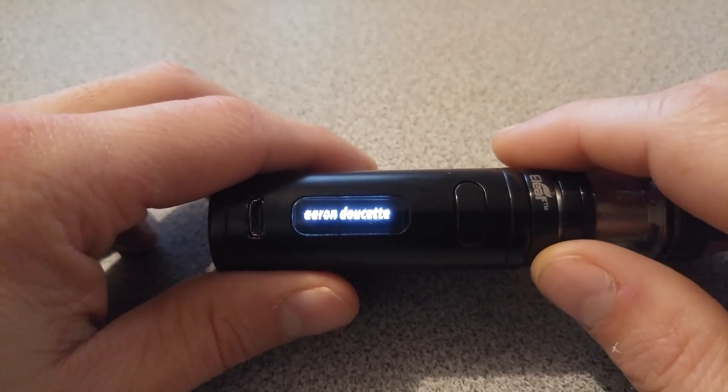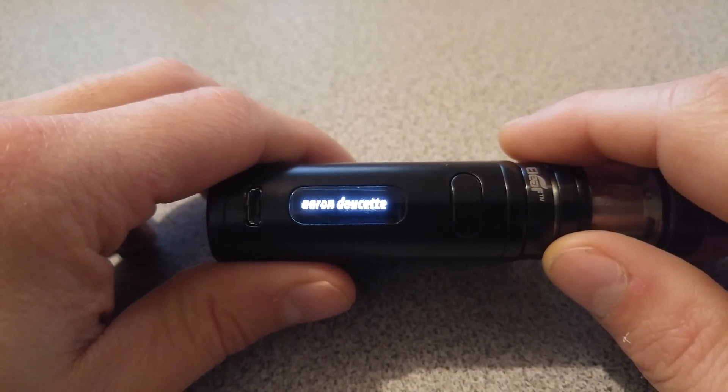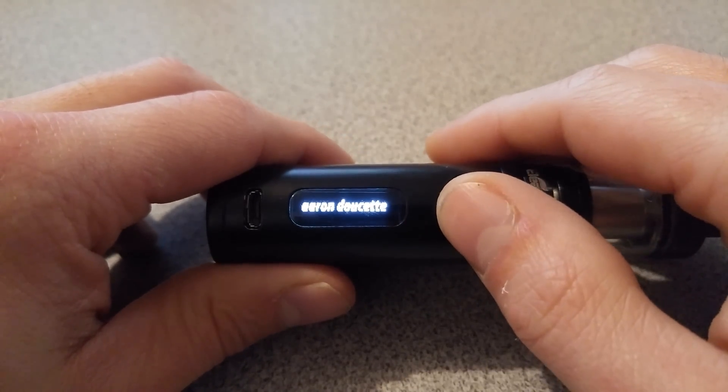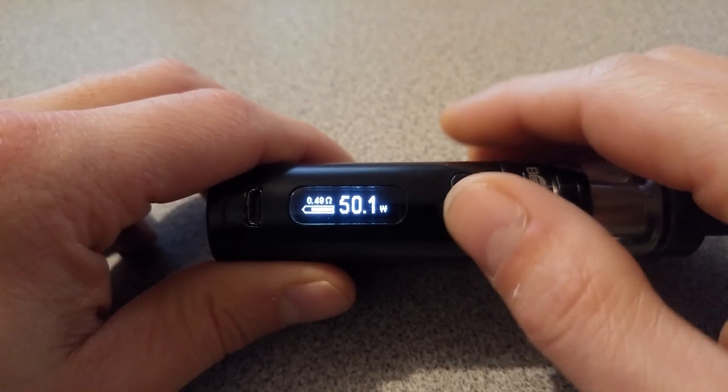Hey guys, this is Aaron Doucette and I wanted to make this quick video for you on how to change the view settings on the new version of the firmware for the iStick Pico. They have version 1.03 out now.